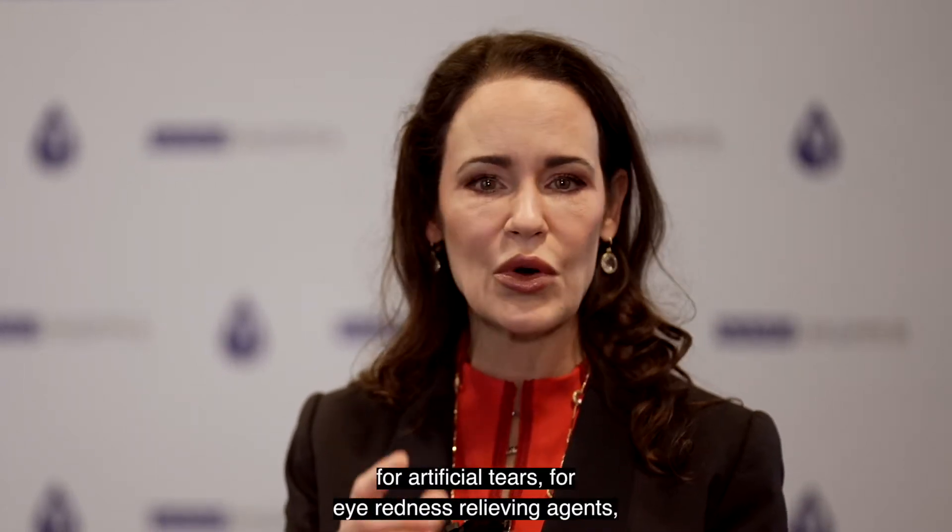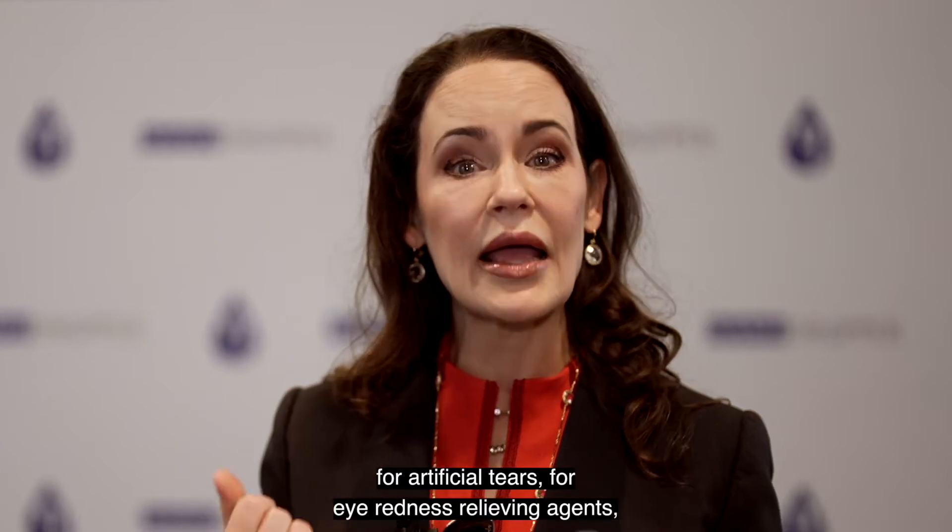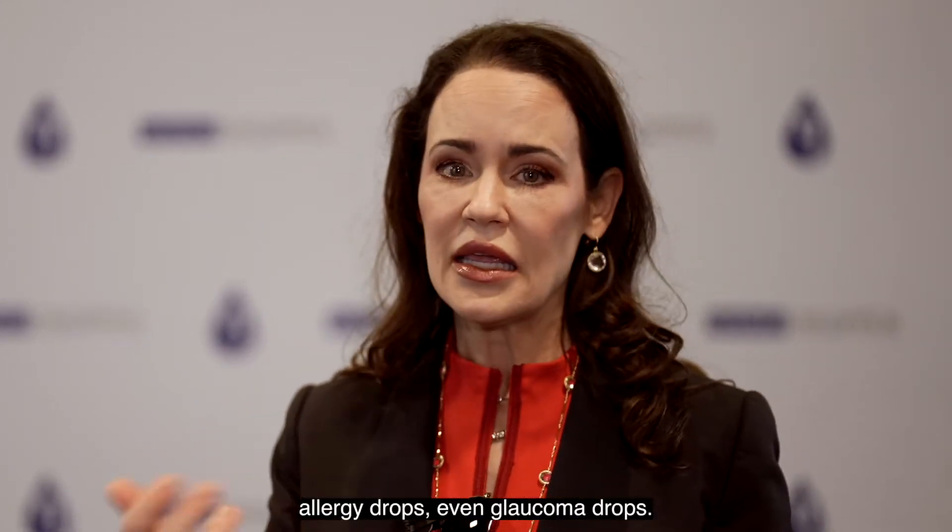This has wonderful applicability for artificial tears, for eye redness relieving agents, allergy drops, even glaucoma drops.